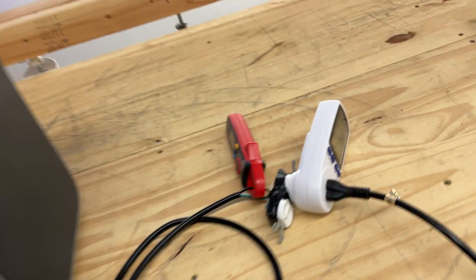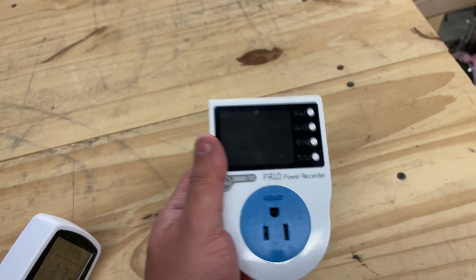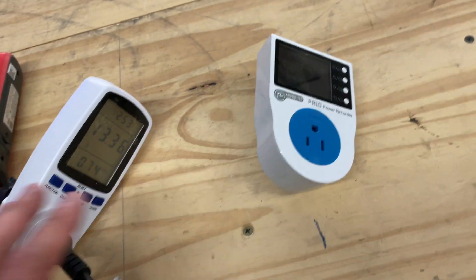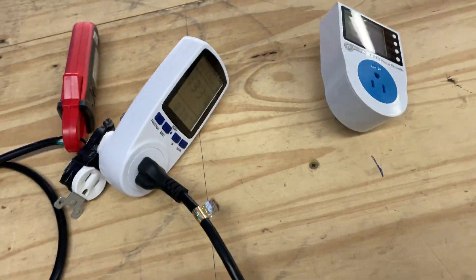The way I'm trying to measure is by using these meters — one of them is called kilowatt, I don't know what this one's called — but anyways, I'm measuring.